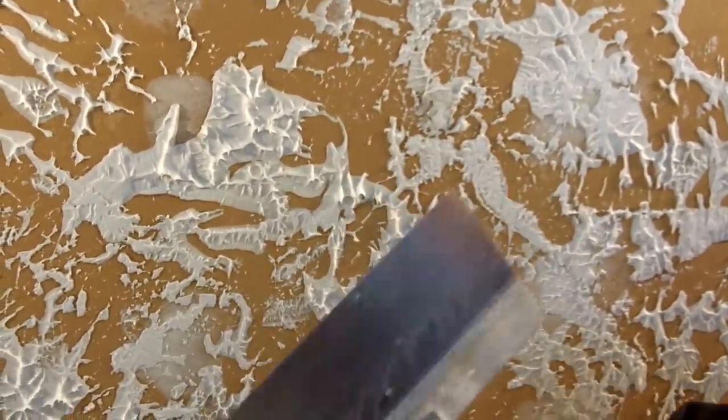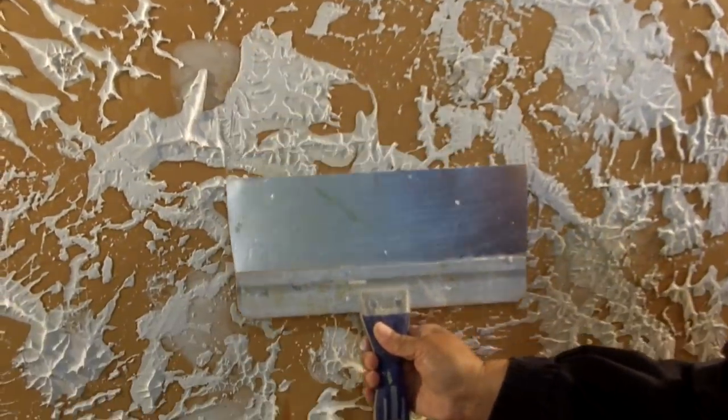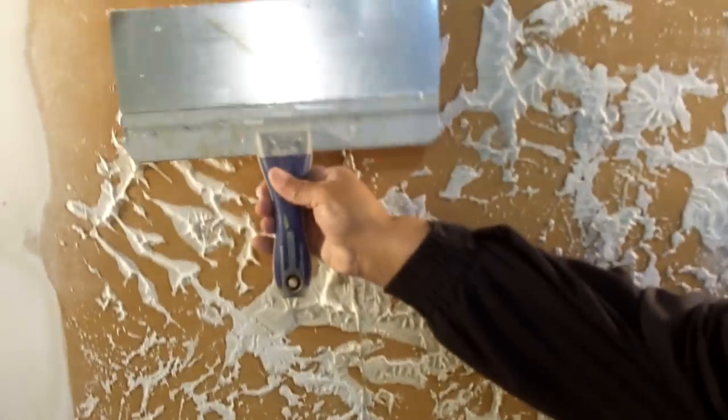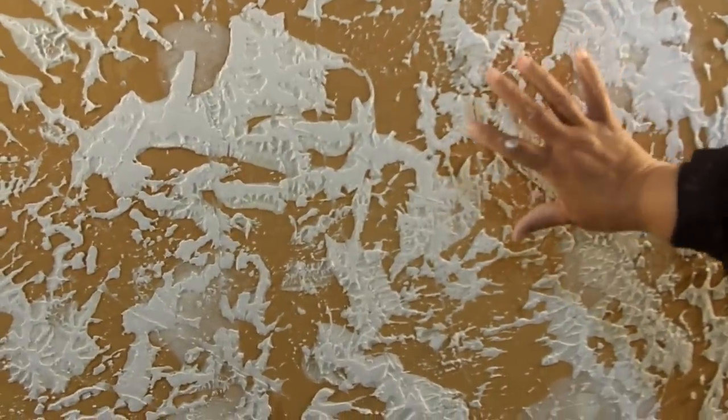Make certain that you use a wet tool for knocking down — just wet it with a brush before you start going over. It's going to give you a nicer, smoother, more consistent finish. And this is how you do brocade texture.